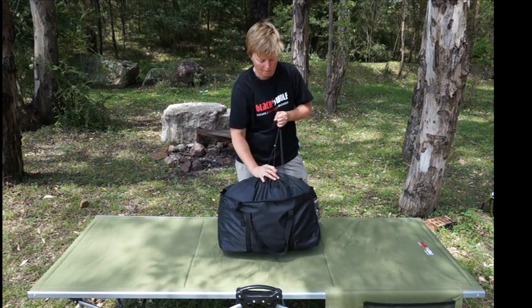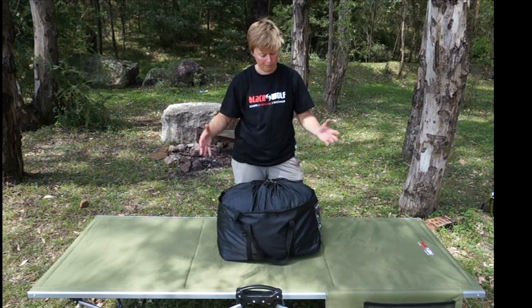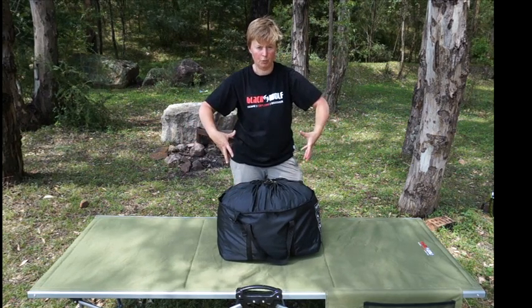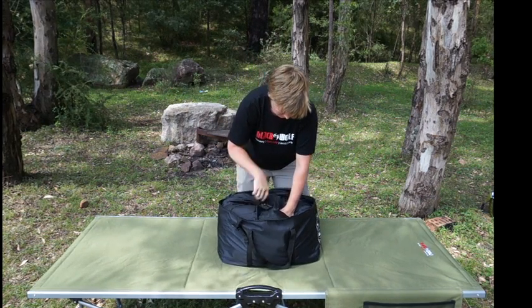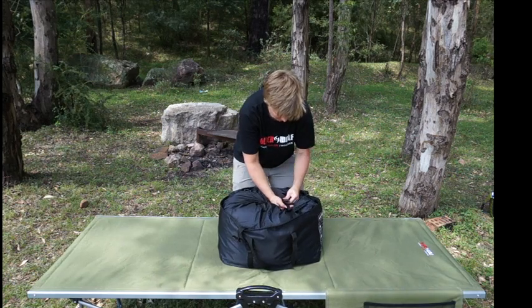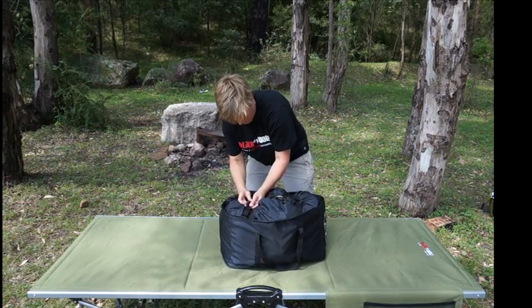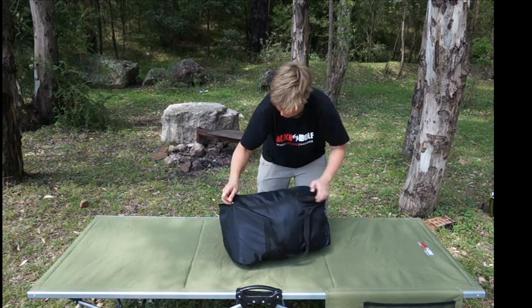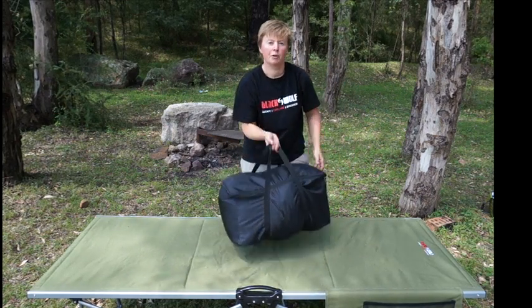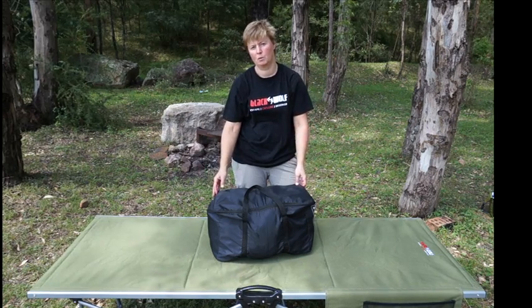So with this bag you just need the one — we call it a storing carrier. Pop that in the cupboard a little bit uncompressed. Next time you go away on a trip, just squish it down again, drop your compression straps, zip it around and off you go. So that's a quick look at the new Tuff All Season. More information on the website.